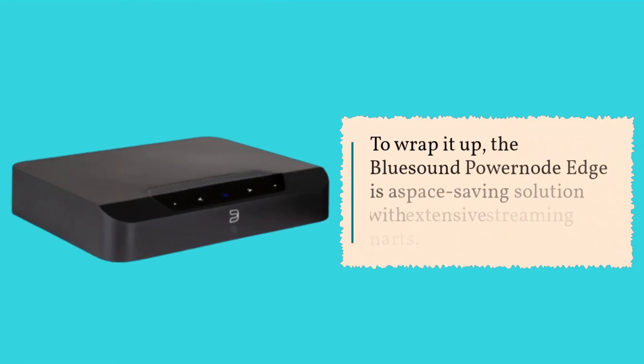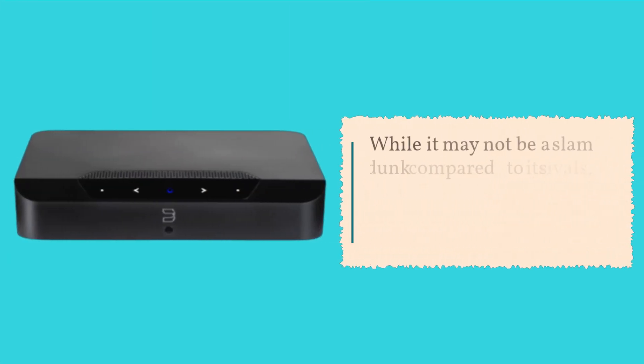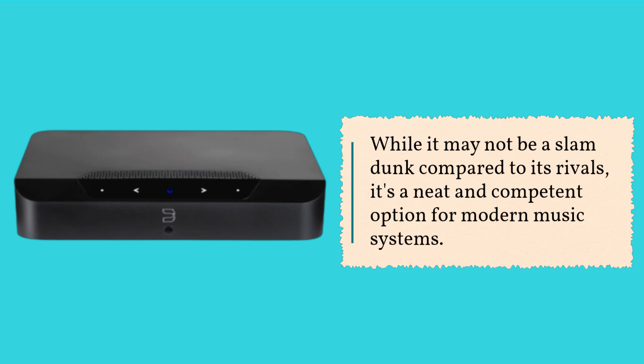To wrap it up, the Bluesound PowerNode Edge is a space-saving solution with extensive streaming smarts. While it may not be a slam-dunk compared to its rivals, it's a neat and competent option for modern music systems.